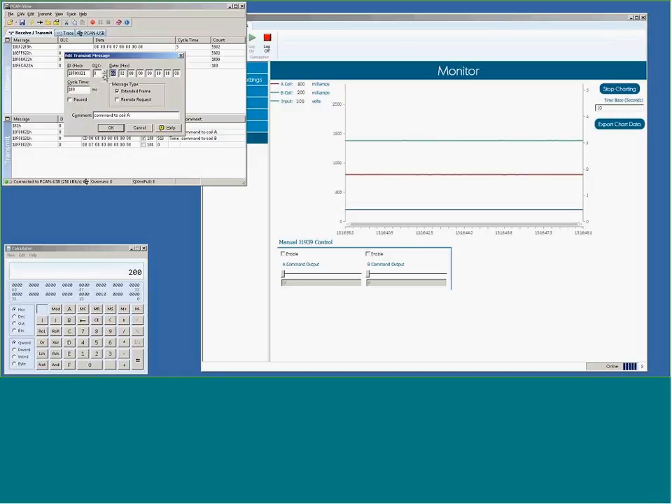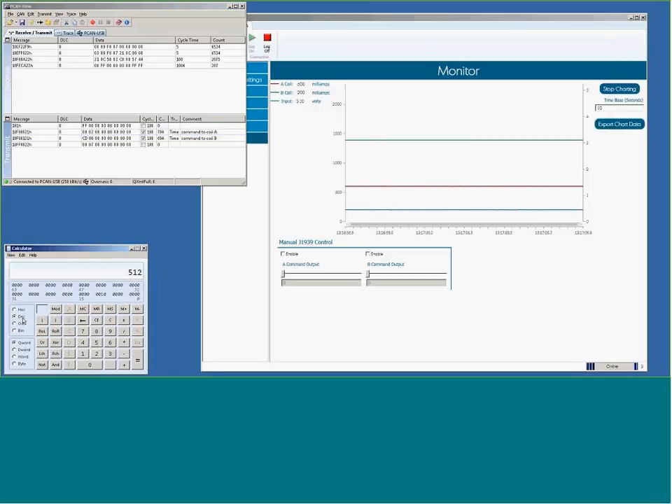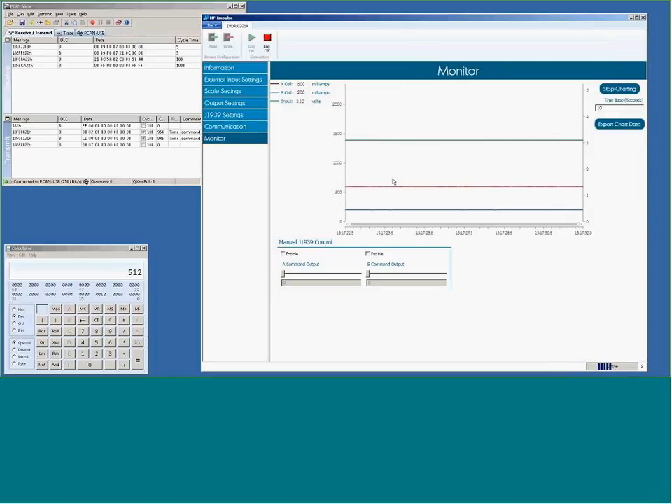So if I enter 0200 hex — remember low byte, high byte — and hit OK. Decimal 512 in hex is 0200. That will give us a current of 600 milliamps, which is what we need. I was confused for a second but that is correct — 0x0200 corresponds to the 600 milliamp command.